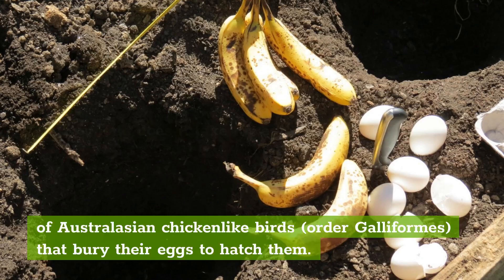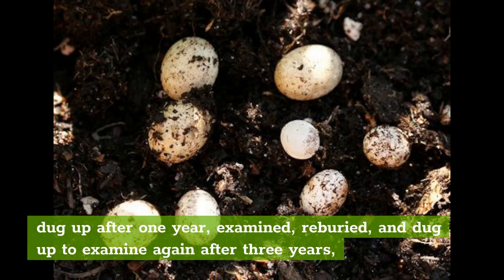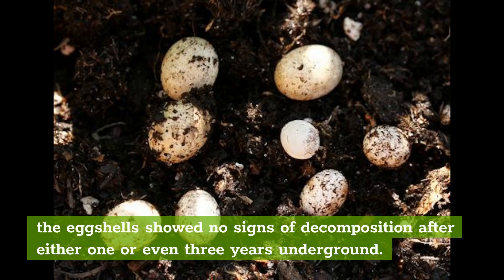How long does it take for eggshells to decompose? In a study in which large eggshell pieces were buried in a balanced soil medium and dug up after one year, examined, reburied, and dug up to examine again after three years, the eggshells showed no signs of decomposition after either one or even three years underground.